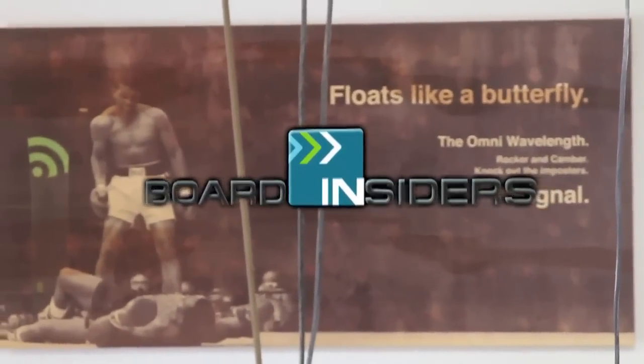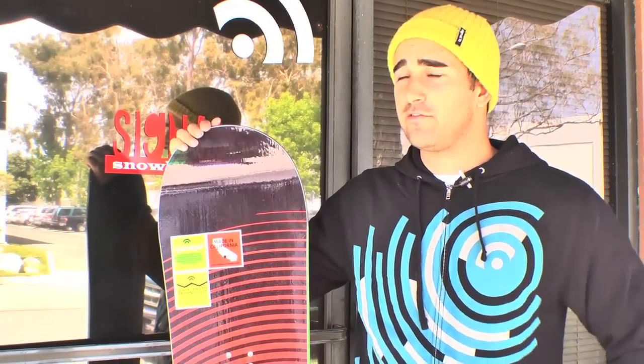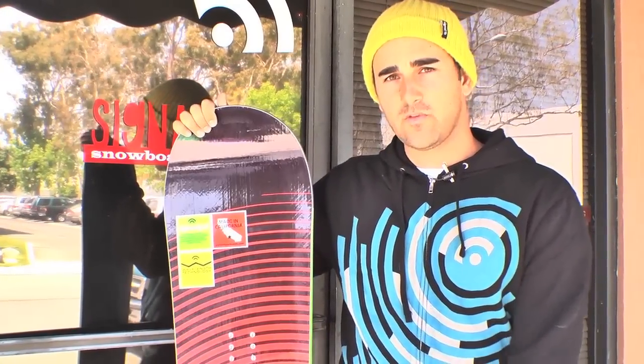Board Insiders, your snowboard resource. This is Joey, we're here at Signal Snowboards at the factory where we make all of our boards here in Huntington Beach, California, and we're going to run you through some of our board graphics.